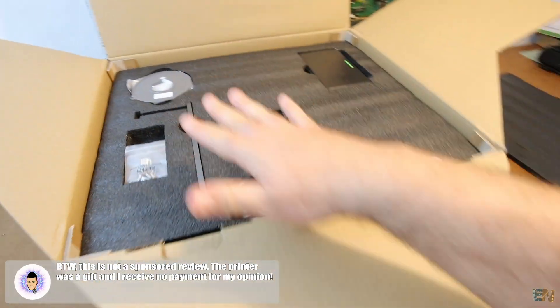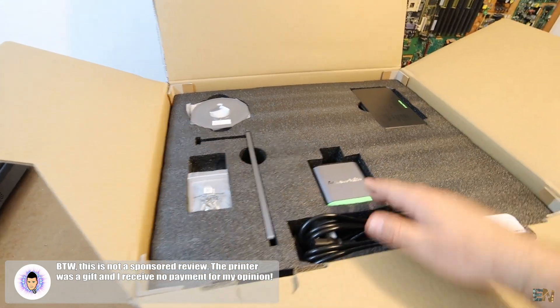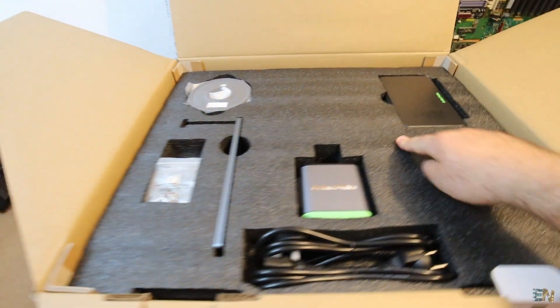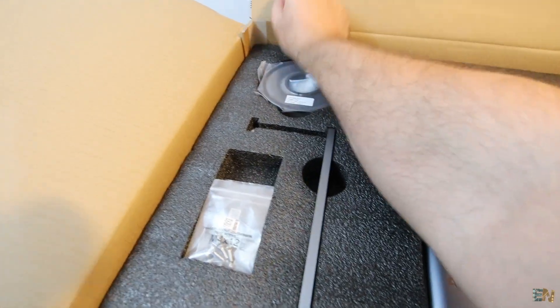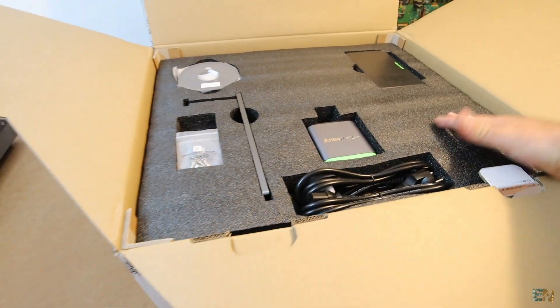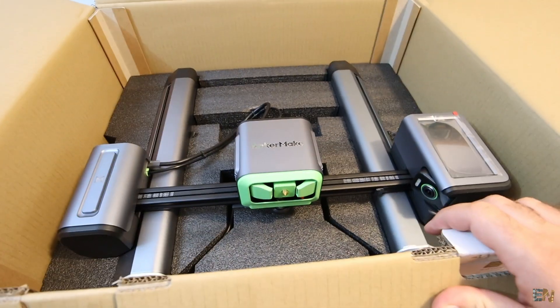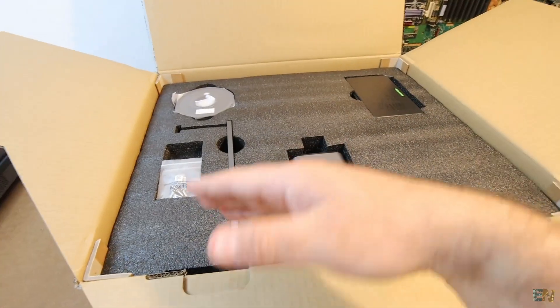So this is how you receive it. Everything is well secured in place, so during shipping you won't have any damage. As you can see, we have this protection foam and also these very strong cardboard corners in order to add some more strength to the box. Let me take everything out and then I'll show you one by one what we have, assemble it and test it out.